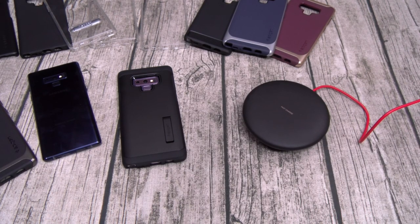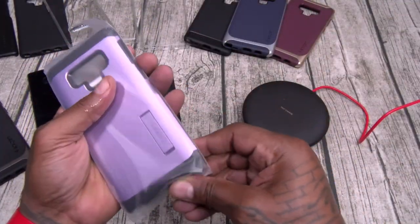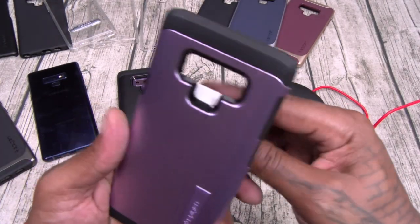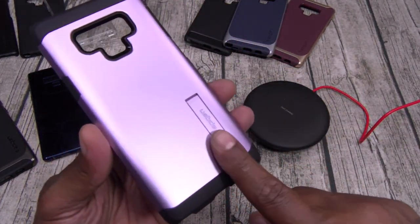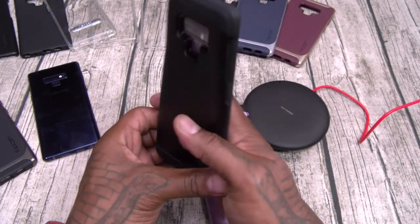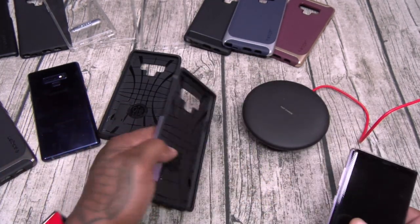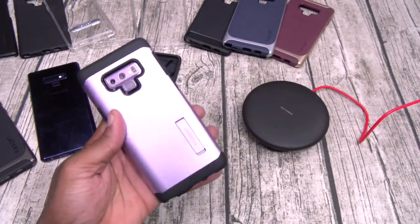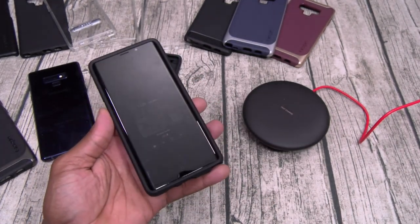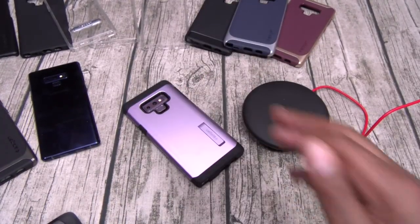We got the purple version of the Tough Armor — let's slap this on. Normally they would have had the silver kickstand but now it's the same color as the case, even on the color ones. Let's slap this on the Thanos Note — this is a match right here. Look at that raised edge — this is 100% Slam Boy certified.